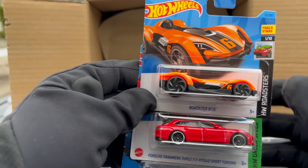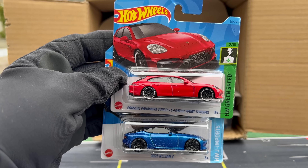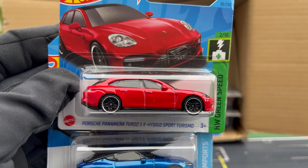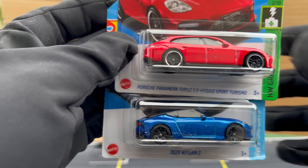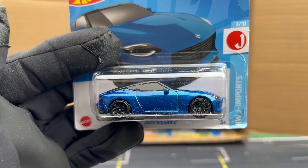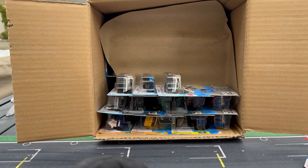Lots of good stuff here. Roadster Bight — that's not what I'm talking about, but this: Porsche Panamera Turbo SE Hybrid Sport Turismo. That's cool. Looks a little pushed down in that blister — shake it up and now it looks better. That's funny. And then the 2023 Nissan Z — they're not calling it the Proto anymore — in blue. That looks amazing. What a color on that. That is clean. Two major highlights there. I'll put that off to the pile.